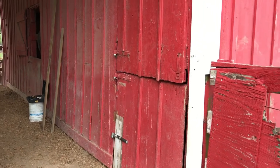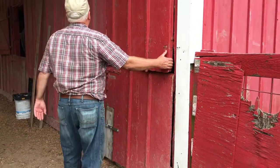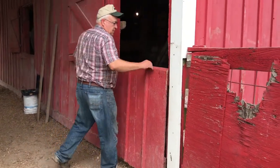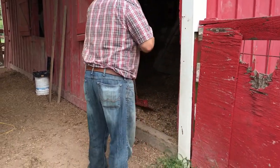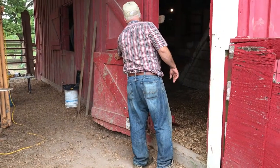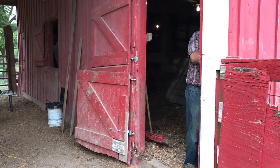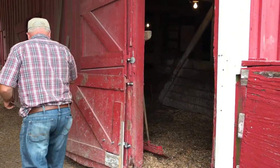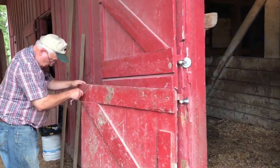Go ahead and open it — looks like we got it finished. It's kind of chewed up here, but we don't have to drag the door — no dragging. We're just going to paint it and then put the hook on the inside, and it'll be good.